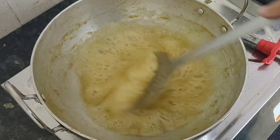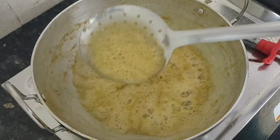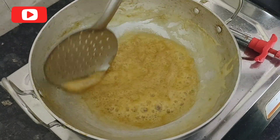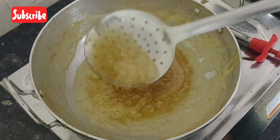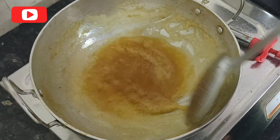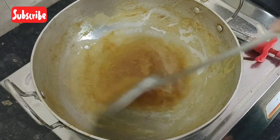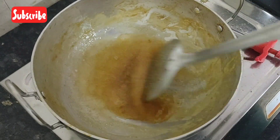Keep stirring so that you can avoid spilling. You can boil to the consistency of honey, or boil further so that it gets thickened like jam.